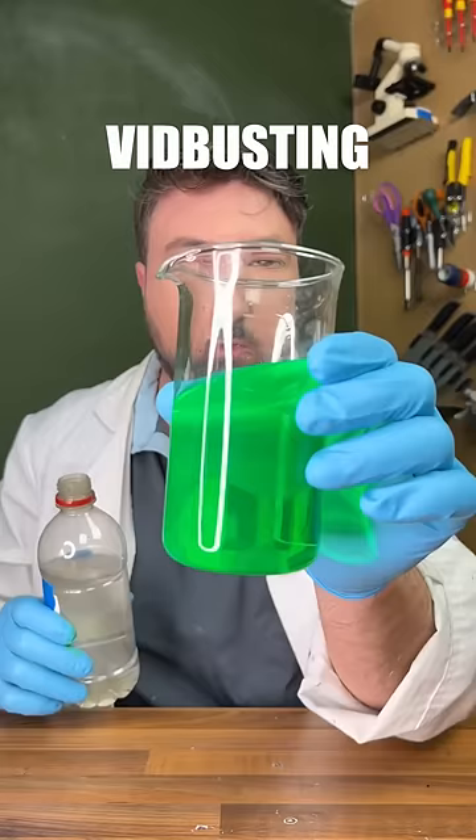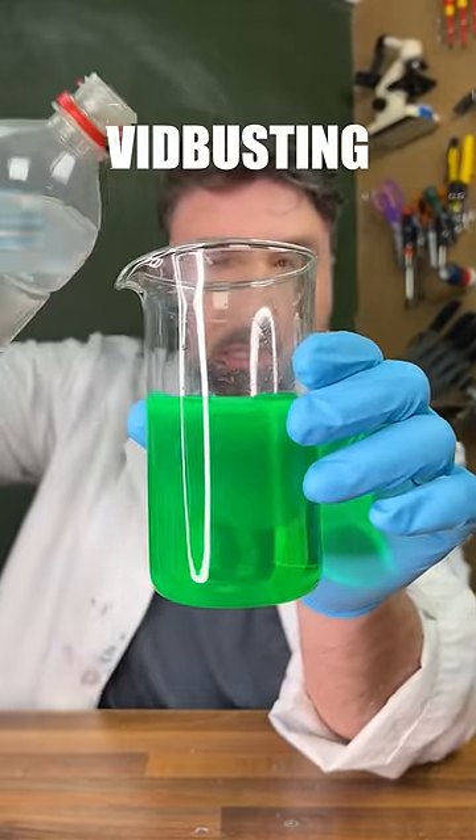Now watch what happens when I pour this normal bottle of white vinegar into our solution here.